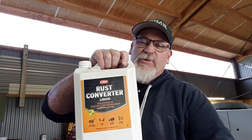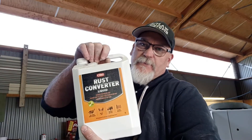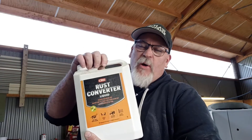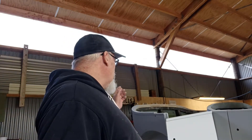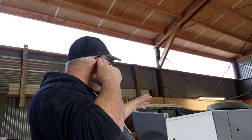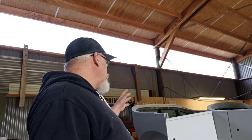I'm going to spray this rust converter stuff in here — it's a CRC product, made here in New Zealand but I've seen it in Australia too. I'm going to use this old gun so I'm not putting it through my good guns — it's water clean-out so no biggie. I'm going to get in there and get this rust neutralised and sealed up. Then Tuesday or Wednesday we'll get the texture coat in there. So when I start painting — whether I put gloss black or semi-gloss or just blow a coat of something in there to seal it — once we've got all the different products on there we'll get that done.